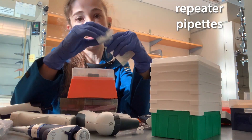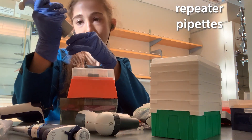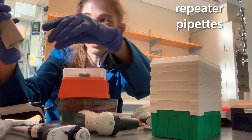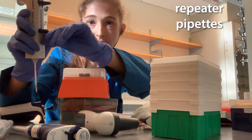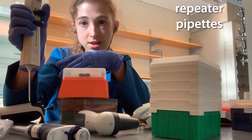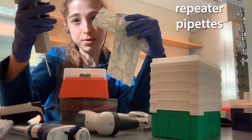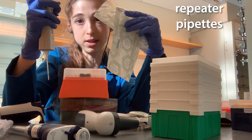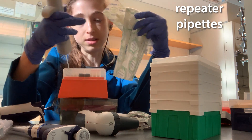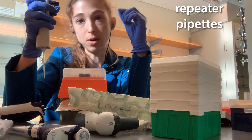The repeater pipette is super useful. Basically, they come in different sizes, and you snap the tip on, push this down, and you can change the step size and number of steps. Before you start, you pull it all the way up and squirt a little bit at the beginning — that first one won't be a full sample. Then each time you push down it gives the set volume. For smaller sizes you can go by one or two microliters, but with bigger sizes you can only go by 10, 20, or 30. The tip size determines what step increments you can actually do.